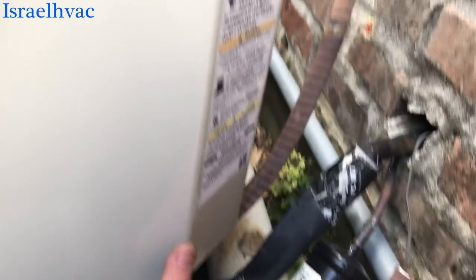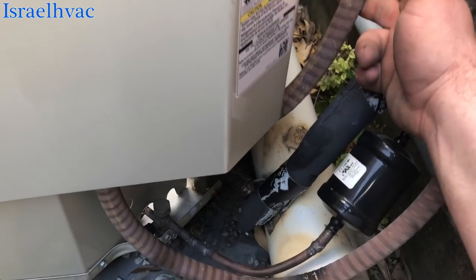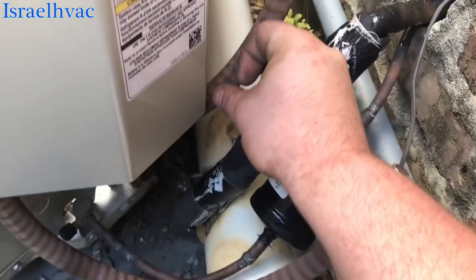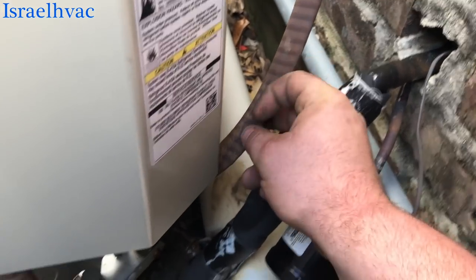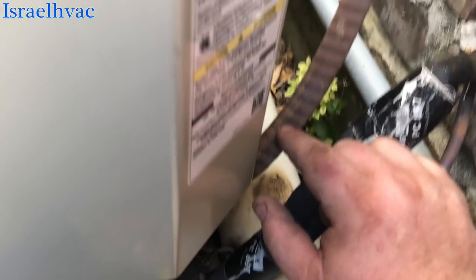Guys, just a quick video here. Don't be like this installer. See how tight his whip is? See how the bottom of the control panel is touching the whip, and you can see where the whip is all scraped up from myself and other technicians having to take this panel off.